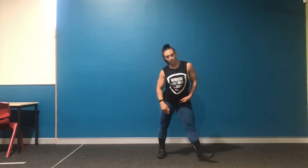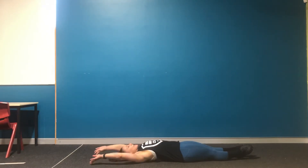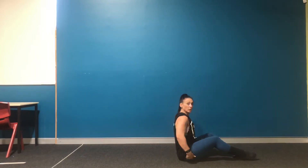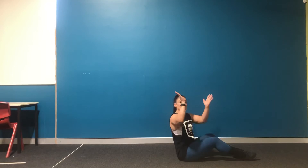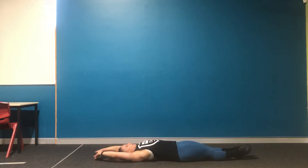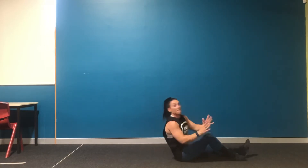Our core exercise is a V-up or a tuck-up. For a V-up, we start on the floor nice and flat. From here, we're going to sit up onto the meaty part of our glutes and reach our hands towards our toes to meet in the middle — up, down, up, down. That's a V-up.